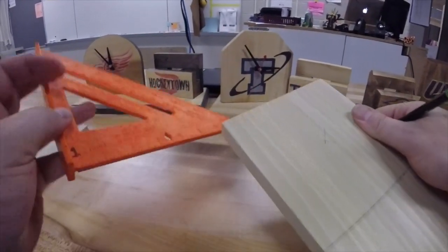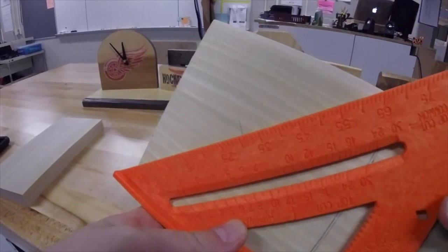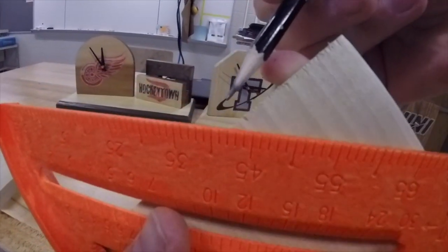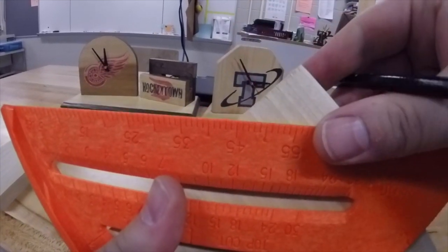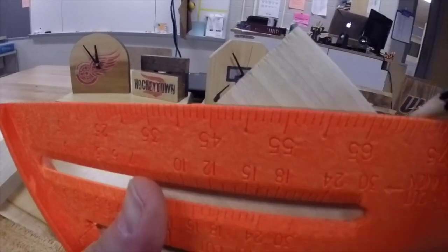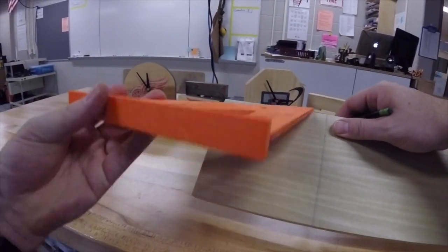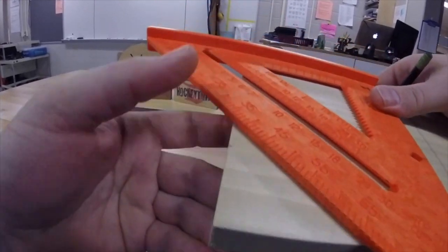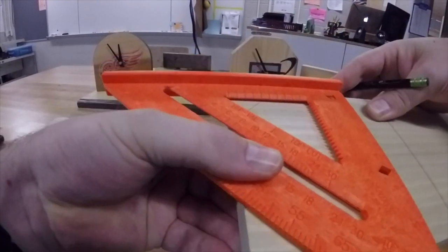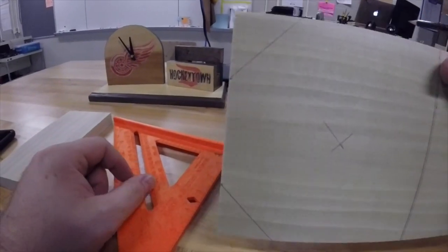Then you need the speed square — the orange square. To do the right corner, we have to put the frame on the left edge and slide that up until the mark that we made lines up with the edge of the square. The trick is keeping the square flat against the side. Once you have that lined up, very lightly trace that line and you have a nice marked corner. Then flip the square around so the frame goes on the opposite side, slide it up until it lines up with that mark, keeping the square flush against the side of the board, and trace that corner.